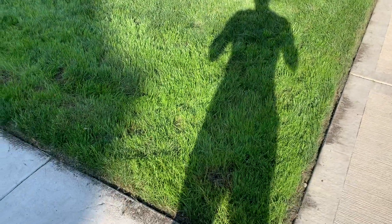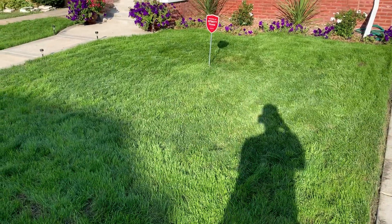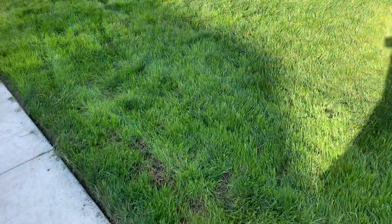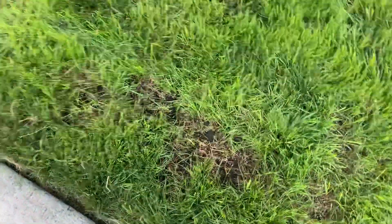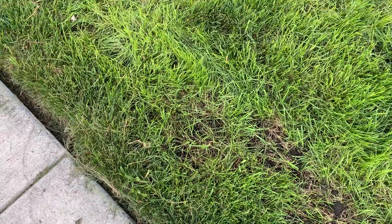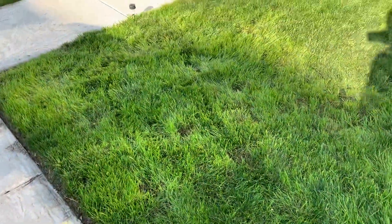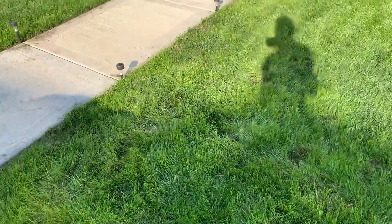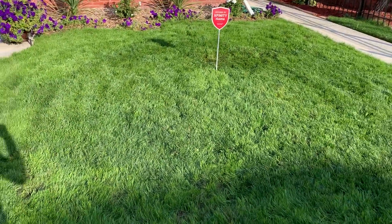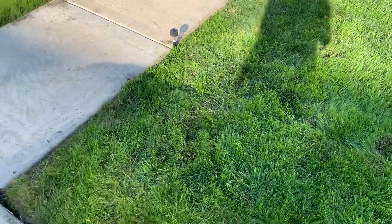Well, this is it, people. Coming to a close, phase two. I'm going to water, put the seeds down, put plenty of seed down in some of the areas of concern. I'm going to change the seed for the front yard next year — go with something that can withstand sun and disease and doesn't always need a lot of water all the time.